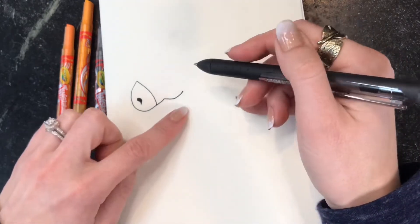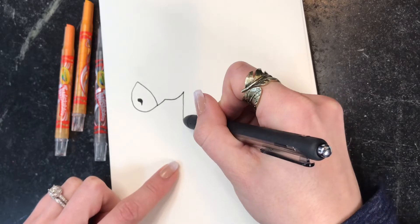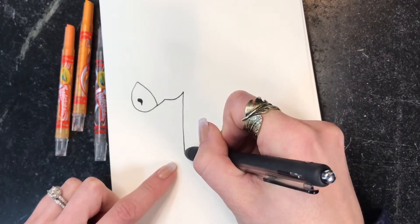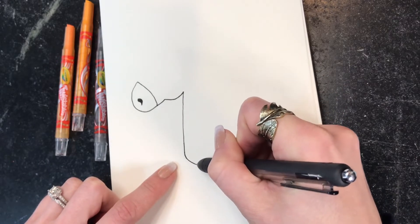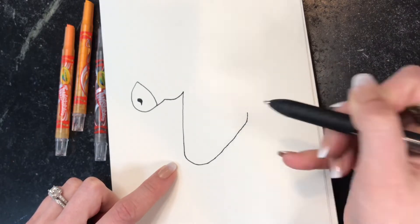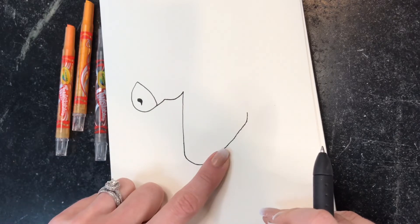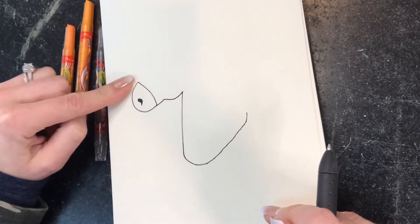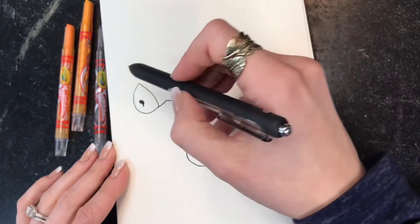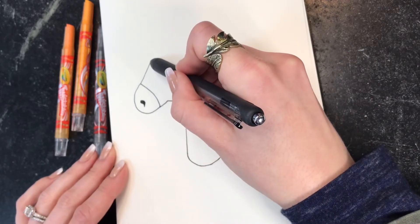From here we're going to draw the neck, which is going to be kind of a diagonal line down. Then we're going to curve around and up. So we have the nose, the cheek, and now the neck. We're going to come up here and finish the rest of the head with a slight line angled up.